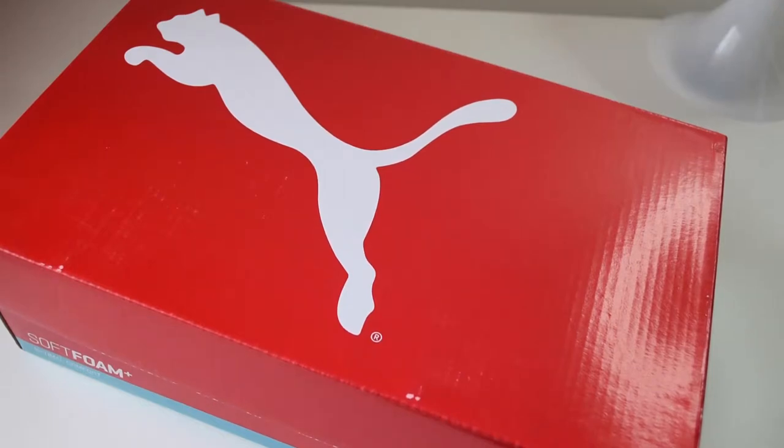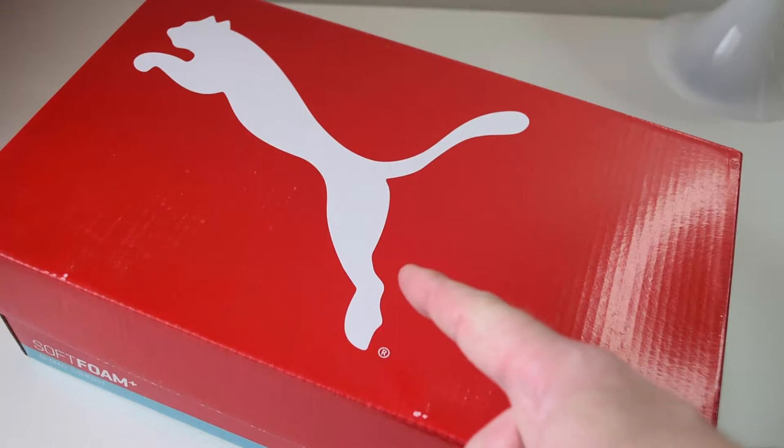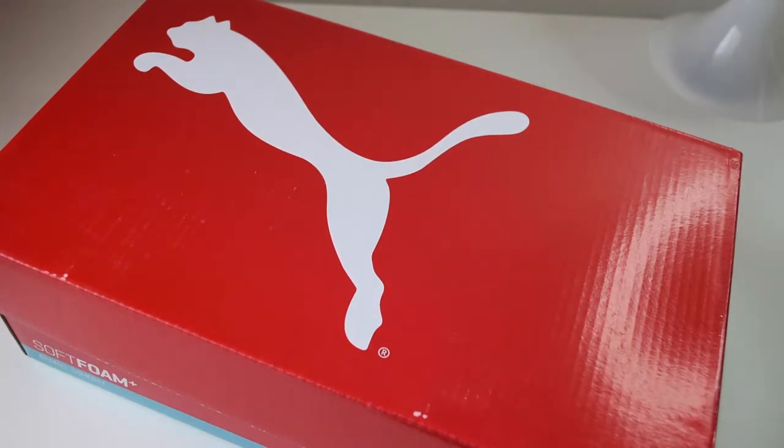Hey YouTube, it's Tony here from We Try Anything, the channel that likes to try anything so you don't have to. What we're gonna have a look at today is some new trainers that we got recently from Puma. These are trainers we wanted to feature on the channel, which are currently in a friends and family sale that they're running — 20% off. We wanted to start featuring trainers on the channel because there are people out there who enjoy trainers as much as we do, and we wear them every day.